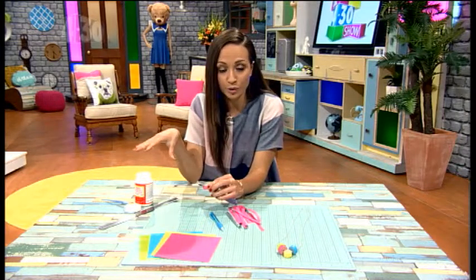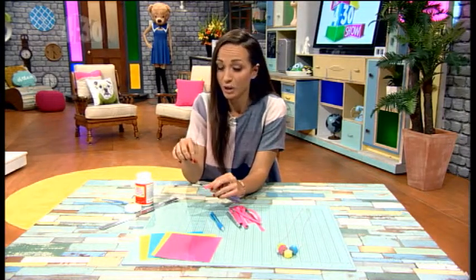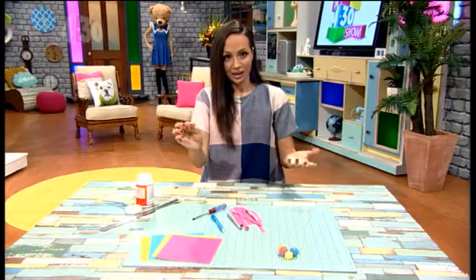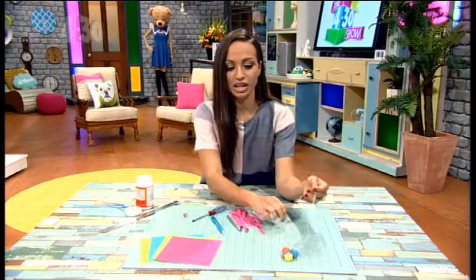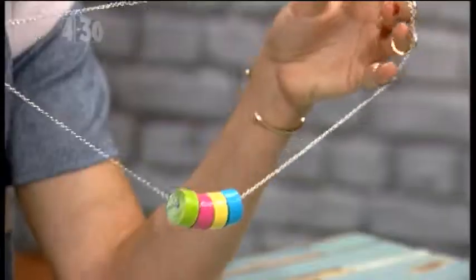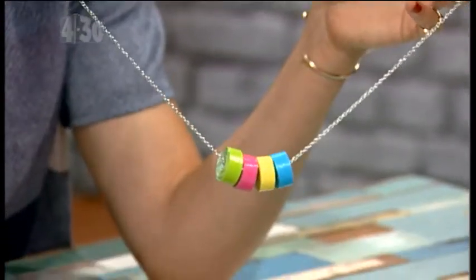You can use a layer of Mod Podge again, or you can use clear nail polish if you don't have that. Then you slide it off, and you can slide these beads that you've just made out of paper onto a necklace chain. You might have one lying around, you might want to swap out an old necklace, or you can go and buy one really cheaply as well.